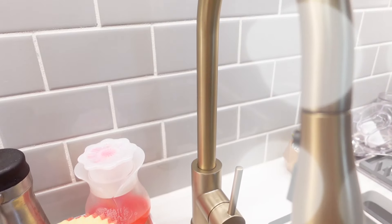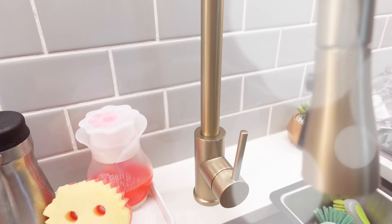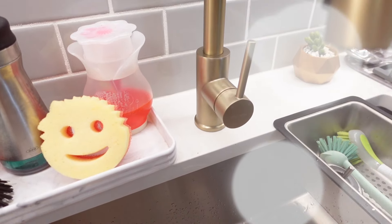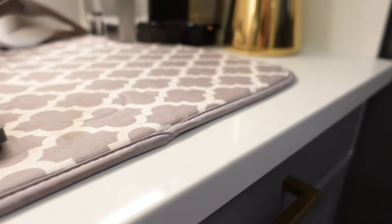Hey everyone, welcome back to my channel and if you're new here then welcome. In today's video I'm going to be showing you a fast, simple, and easy way to deep clean your kitchen surfaces and I'm going to show you how to do it with as few products as possible.